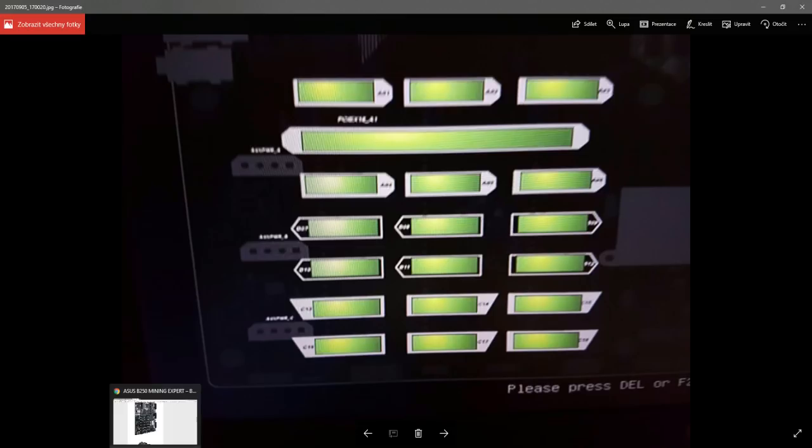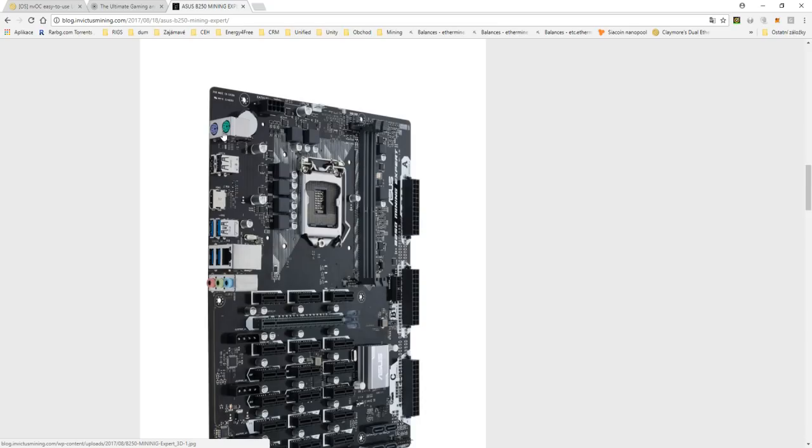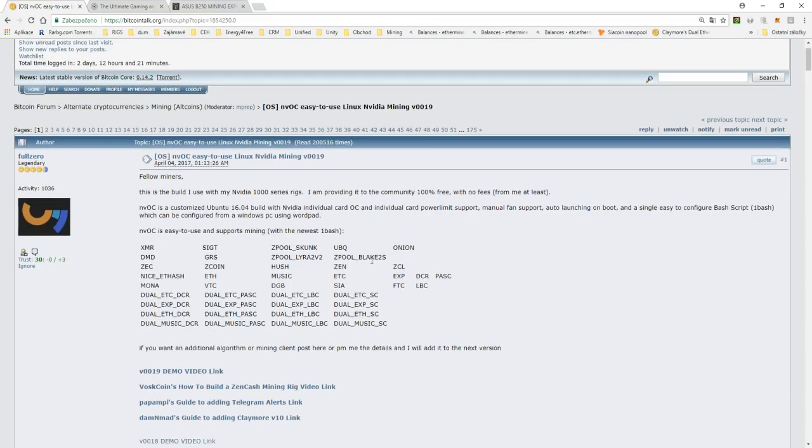We said, let's try it with the cheapest configuration possible. With 16GB RAM it went much faster and much smoother. We then decided Windows was not the way to make it work quickly — even if we think it would somehow be possible — and we moved to Ubuntu.